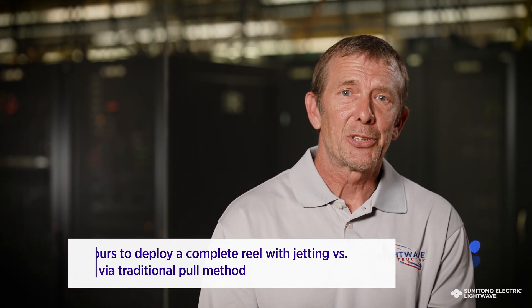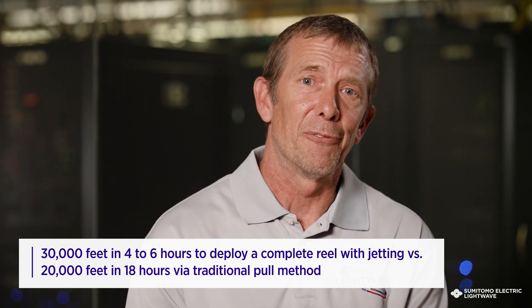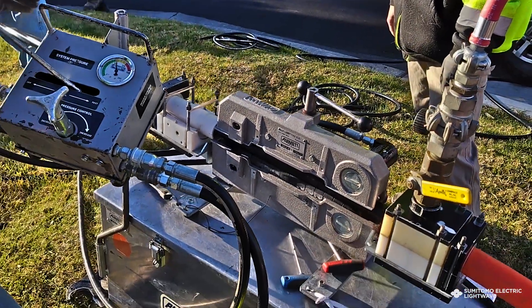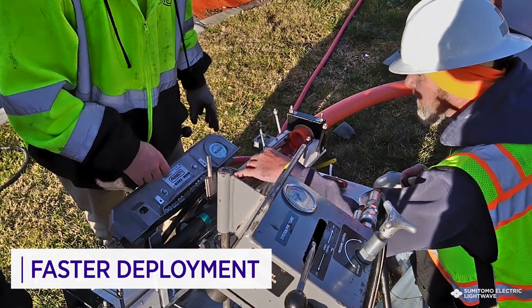We went from at first about 18 hours to place 20,000 feet of the 432 fiber, to anywhere from four to six hours to place a complete reel. It's almost 30,000 feet of 6912 that we've actually blown in. Blowing fiber is so much faster than pulling cable.